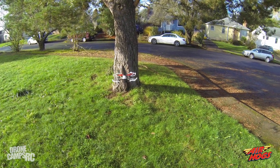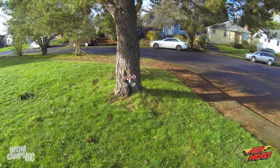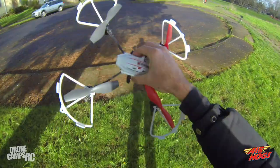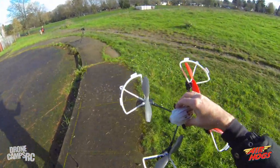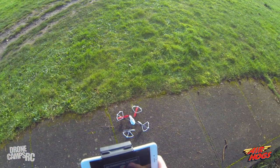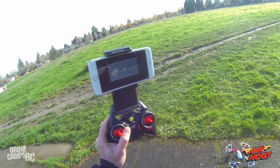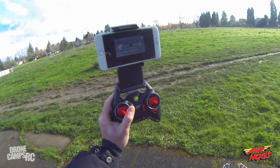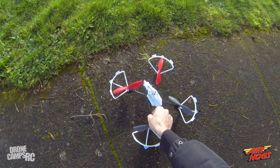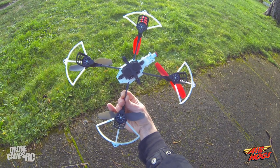It has obstacle avoidance on the front, both sides, and the rear. It did work the first time; we might have been getting low on battery. The video cut out and it says 'return to the main menu' — battery is definitely done. That wraps up the flight test portion of the review, so let's head into the studio for a closer look.